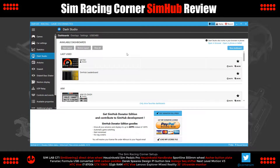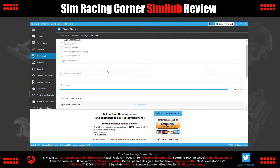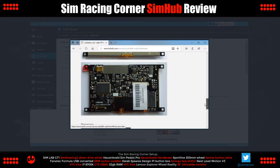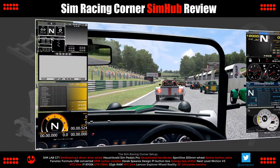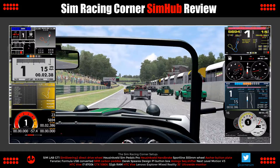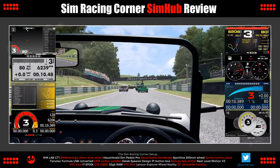Moving swiftly on to a major feature of SimHub — the Dash Studio. The Dash Studio gives us virtual dashboards we can display as resizable pop-up windows pinned to the foreground of our monitor, or view the dashboard on a second monitor, or through a web browser on a phone or tablet device. Dash Studio also supports the USB D480 LCD screen. I've plastered the screen with eight of the 16 dashboards that come with SimHub to show off the design and variation of information displayed. Individual dashboards can have multiple screens and you can flip between these by mapping a button on your wheel or button box.